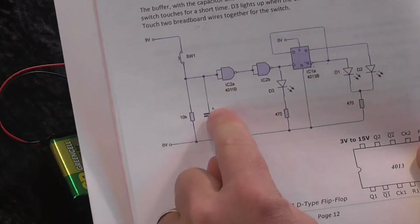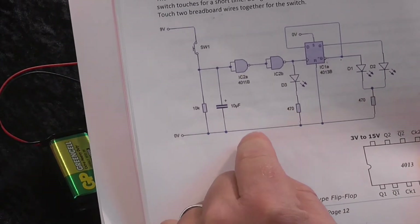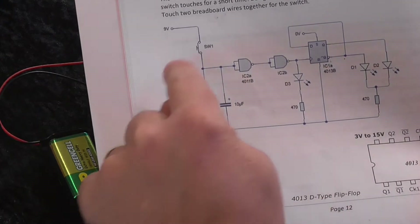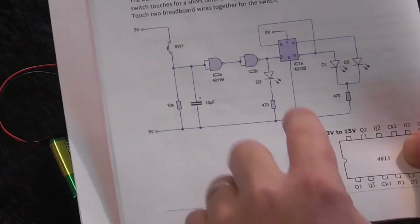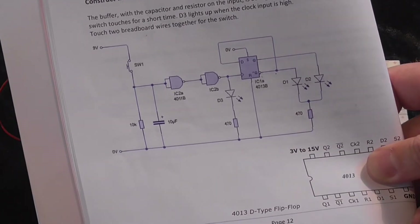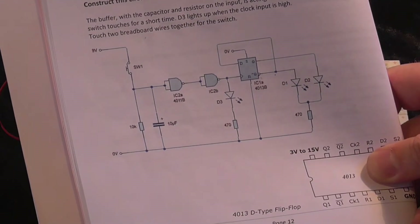We'll be building this circuit here, and it's easiest to build it in two stages. We build this first stage, which is the buffer we saw in the previous prac, with a few other different components on the input including a switch. Then we're going to add to it this D-type flip-flop circuit, and we're going to be looking at both outputs of that flip-flop to see its behaviour.